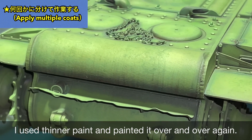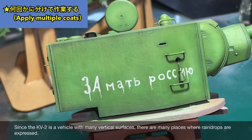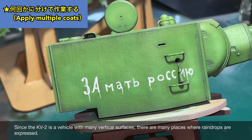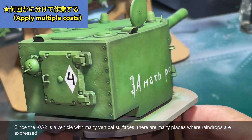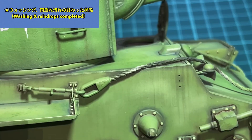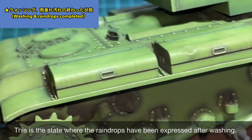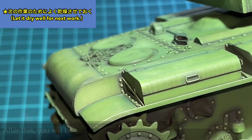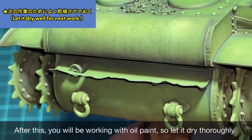Separately from the washing wipe-off, I added streaks. I'm applying streaks vertically using a brush, using the same paint as the earlier washing. I layered thin paint repeatedly while checking the effect. The KV-2 has many vertical surfaces, so there are many places to express streaking. After completing the washing and streaking, I'll let it dry thoroughly since there's oil paint work coming up next.